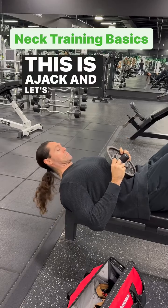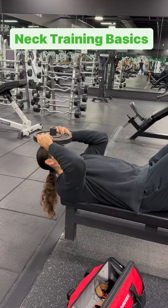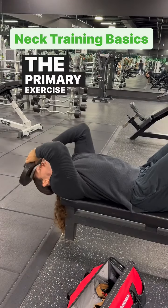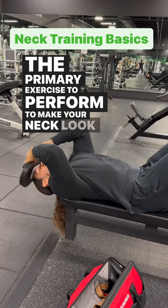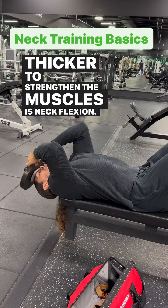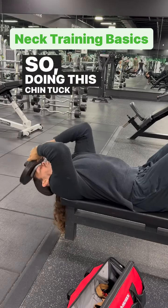This is Ajak and let's talk simple neck training. I've talked about training the neck before. The primary exercise to perform to make your neck look thicker and to strengthen the muscles is neck flexion — doing this chin tuck motion.